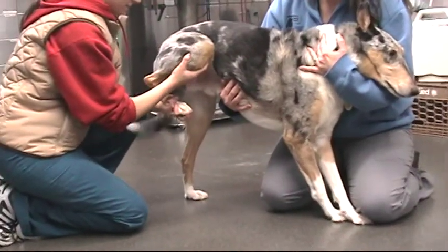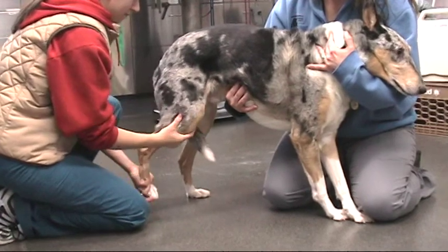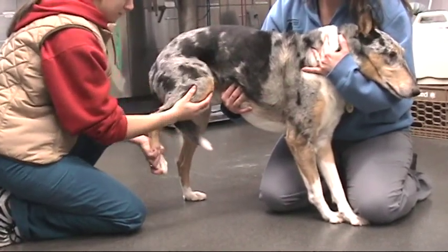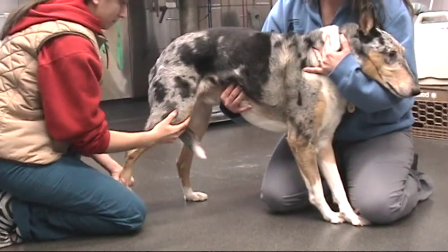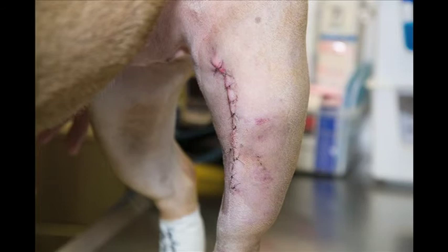Range of motion exercises can be performed either with your pet standing or lying. In all cases, there should be a second person available to hold your dog's head, since range of motion exercises can cause discomfort. The incision should be monitored daily. If there is discharge noted, please contact the surgery department.